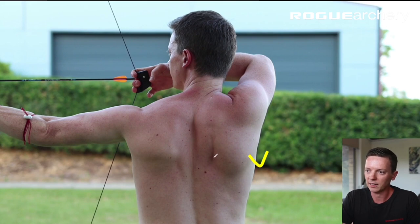What's happened? Now the scapula has retracted to maybe about 50% of its range of motion.